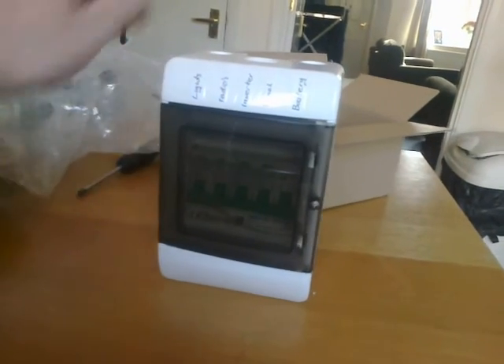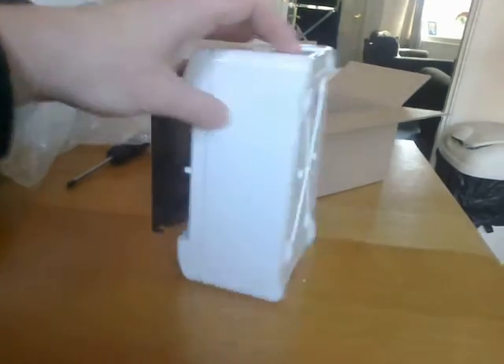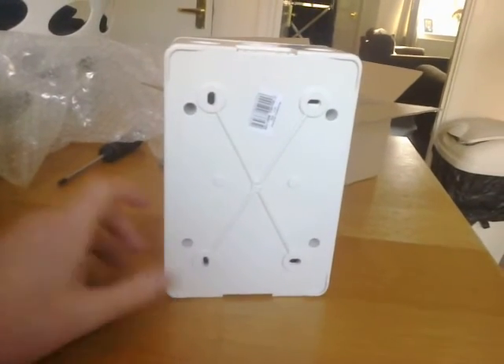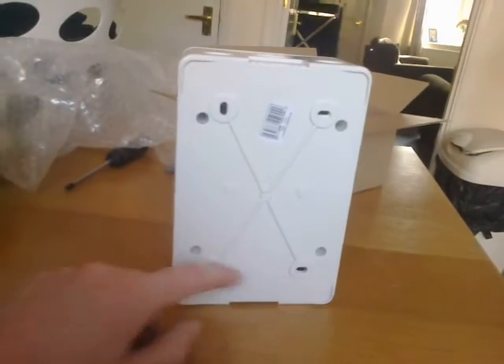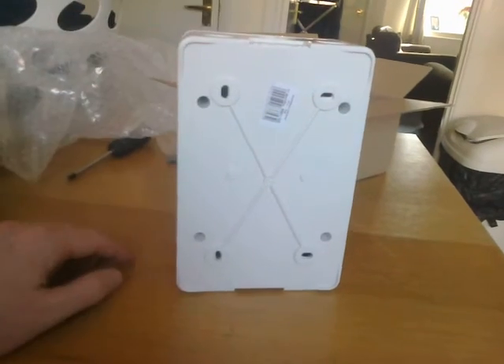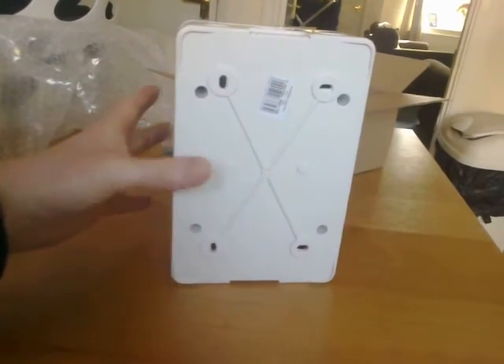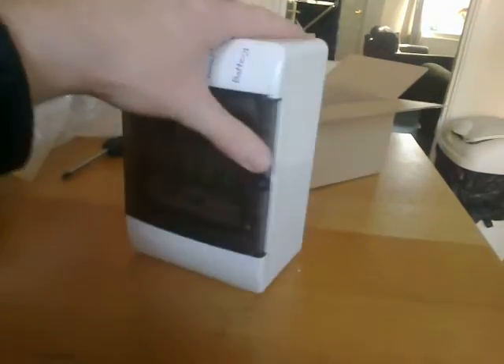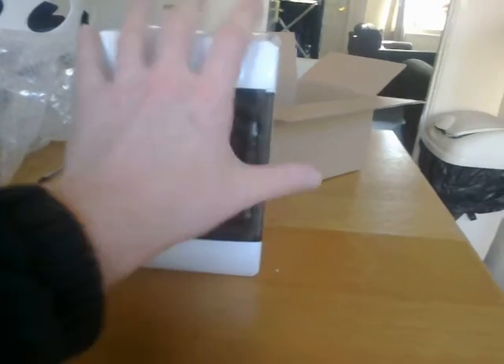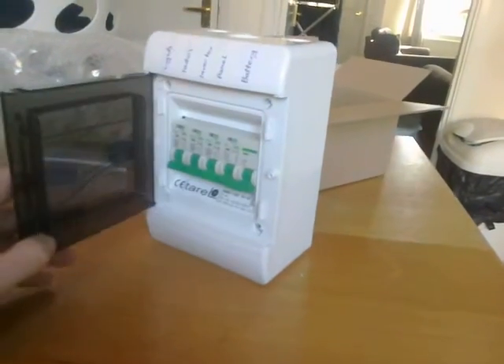Because it's quite cheap, I thought the build quality was going to be wafer thin and bendy, but it's solid plastic. It's got four fixings at the back for screws to mount it to a wall, which is good - it could have had one or two and been flimsy, but no, it will secure to a wall really well.